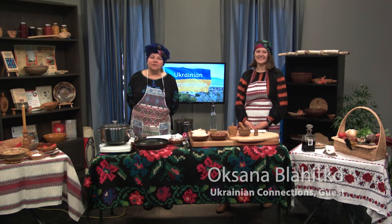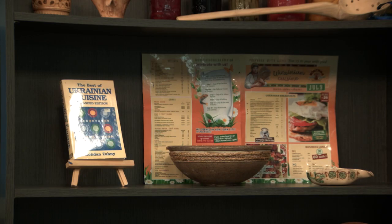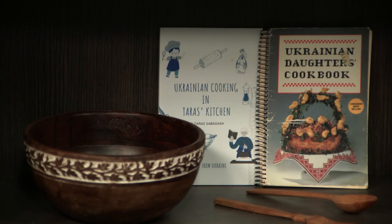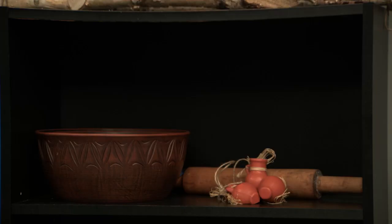In each of our shows, we will also have a display of artifacts, both antiques and some newer ones that most have come from Ukraine or have been made by Ukrainians in Canada. Today we've included some Ukrainian cookbooks, some Ukrainian canning items, some Ukrainian utensils, many of which have come from the Carpathian Mountains, the towns of Kute and Kosyuv. And we have a lot of beautiful Ukrainian pottery.